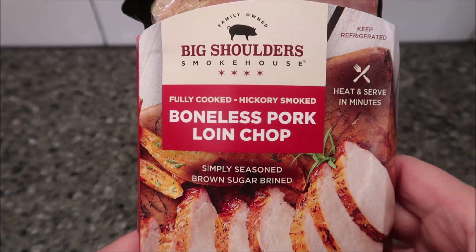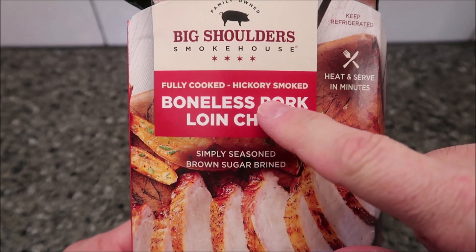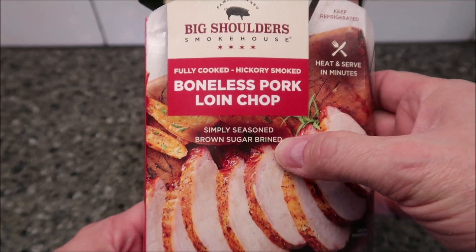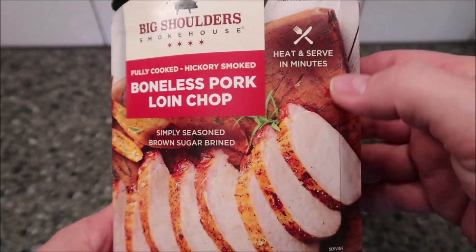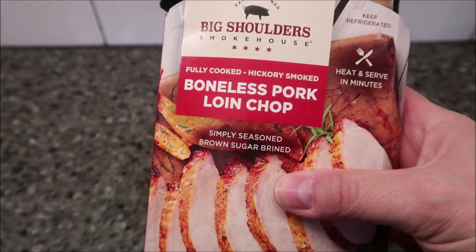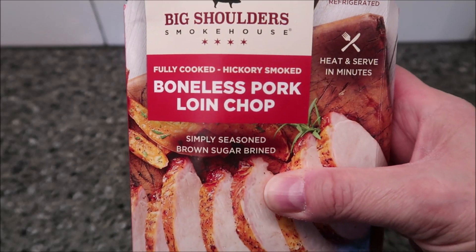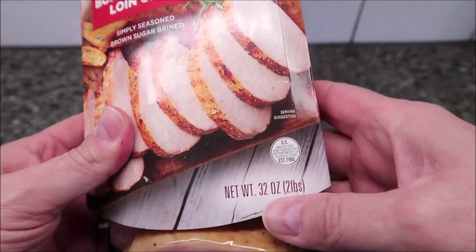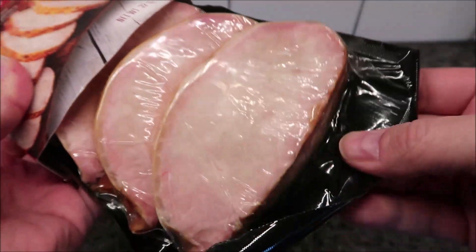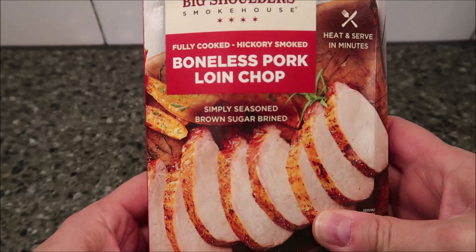Hey guys, welcome to the lunchtime review. Today I'm going to try one of these Big Shoulders Smokehouse fully cooked hickory smoked boneless pork loin chops — simply seasoned, brown sugar brine, heat and serve in minutes. This is in the refrigerated section where they sell barbecue meats, pulled pork, and stuff like that. This is a 32-ounce or two-pound package and there are seven pork chops in the package, so this is not something you'd want to take the whole thing to work with you.